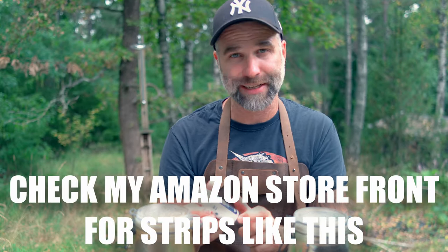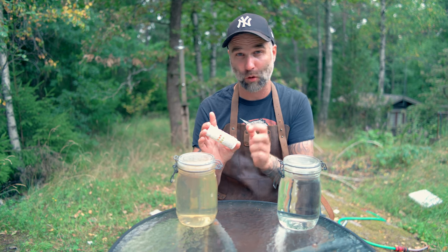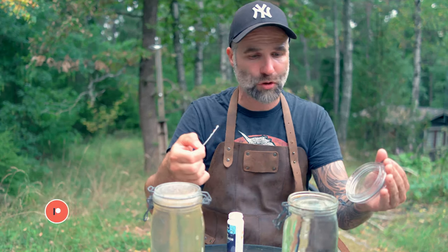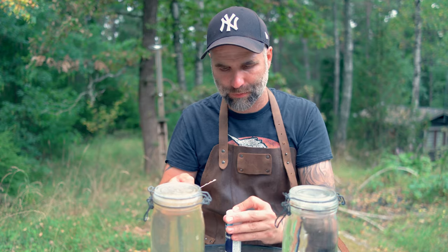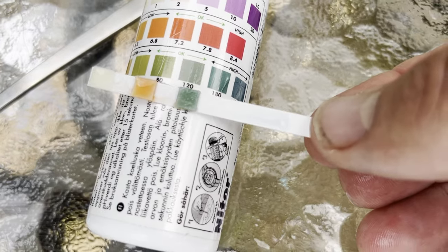It means that you have to add more acid if you want to lower pH. I bought these cheap strips to test the alkalinity. I know this is going to give a rough measurement, but if we're not getting massive results we can judge it on this rough measurement scale. So if I check my water here and compare it to the scale, I can see that I have an alkalinity of 120 ppm — parts per million.